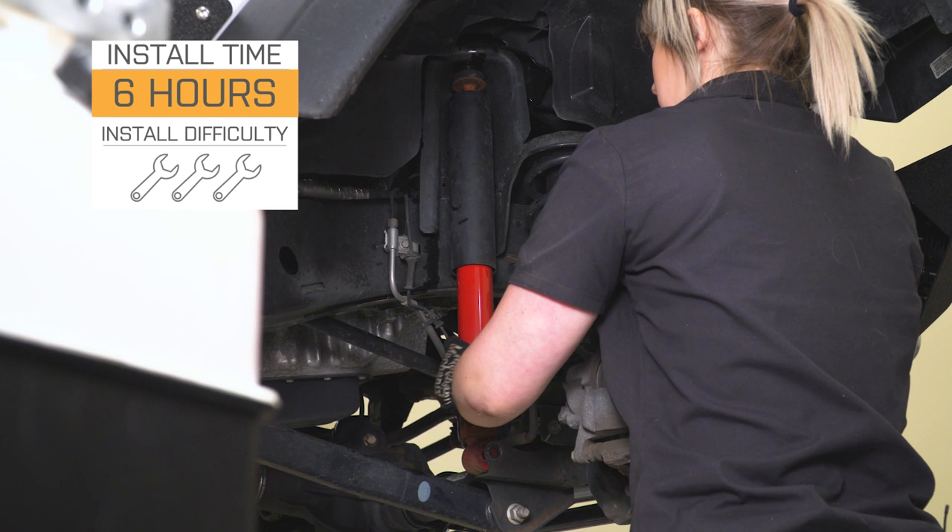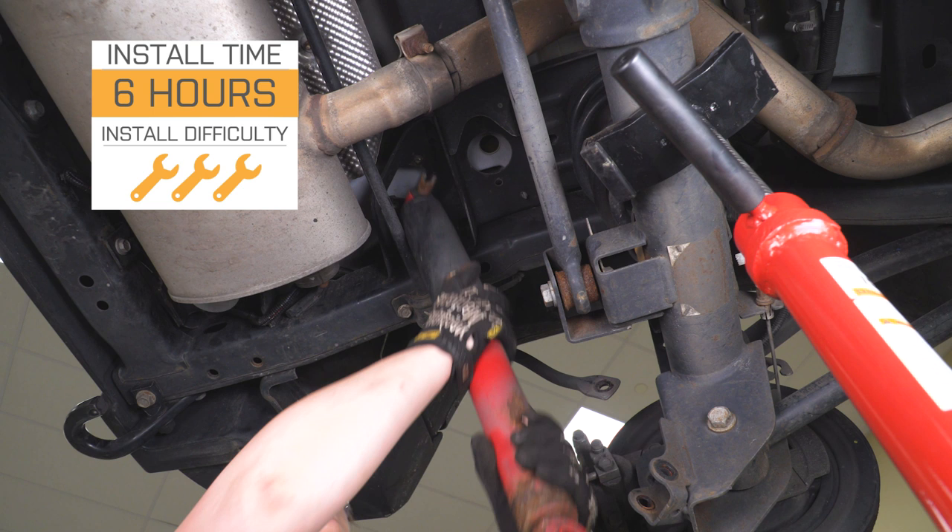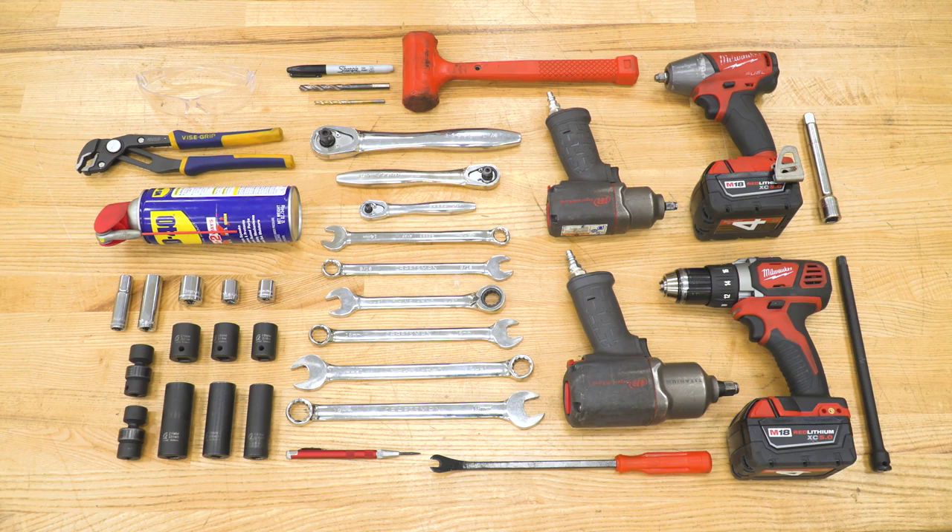Install is going to be a three out of three wrenches on the difficulty meter. Most lift kits are, so I would recommend taking this to a mechanic, or if you're looking to tackle this in your driveway, it should take you about six hours with some basic hand tools and some very minor drilling. So speaking of the install, let's jump into that now.